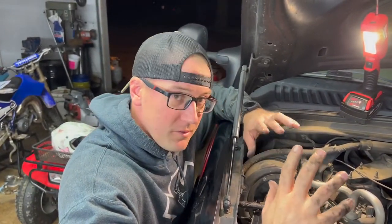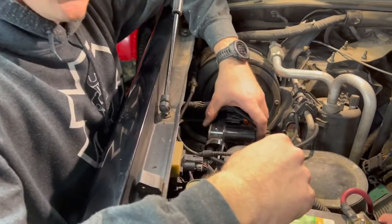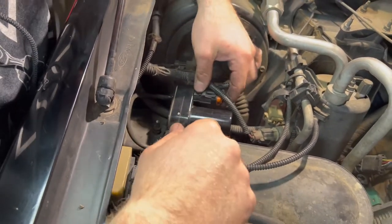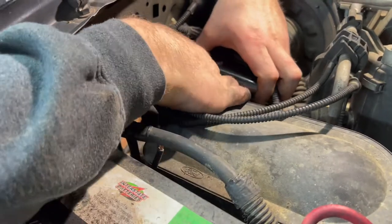First thing — key is on, truck's sitting here, motor's not running. Our vacuum pump isn't running. We notice this is not a Ford factory pump; this is a Dorman, made in China. We don't have anything — all our vacuum lines are hooked up. Let's see if we have power here to the pump. I'm going to unplug this line so I don't pull on it.